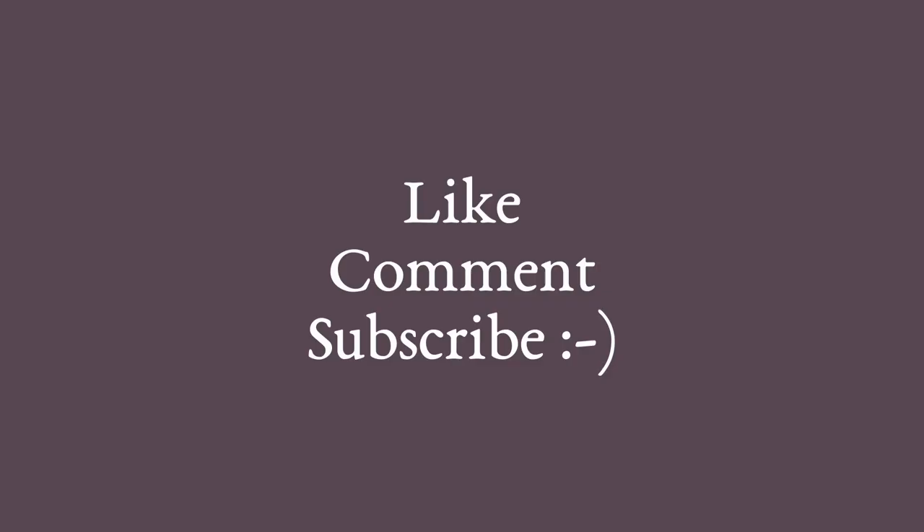I hope you really enjoyed this video. Please like, comment, and subscribe to receive more sewing-related content.